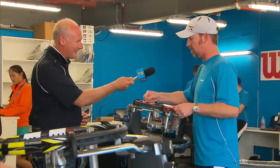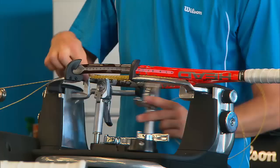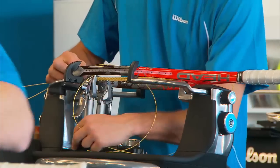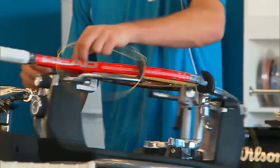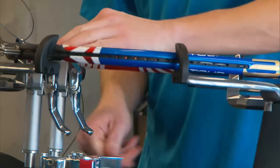I started about 20 years ago when I was a kid playing at the club I played at — I always watched the stringer and was fascinated, so that's how I started. Yesterday we did over 300 rackets, so we probably all did about 25 each.